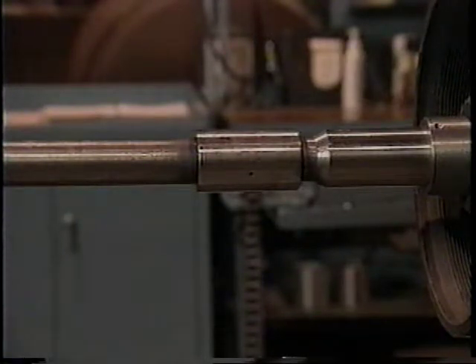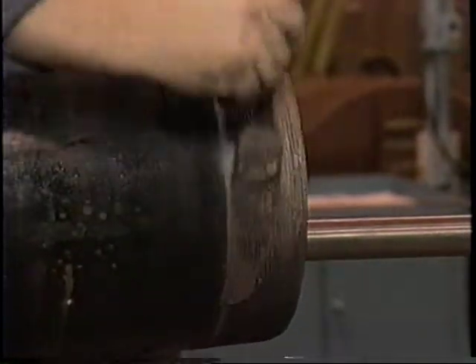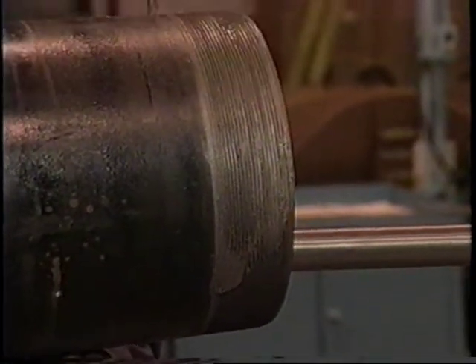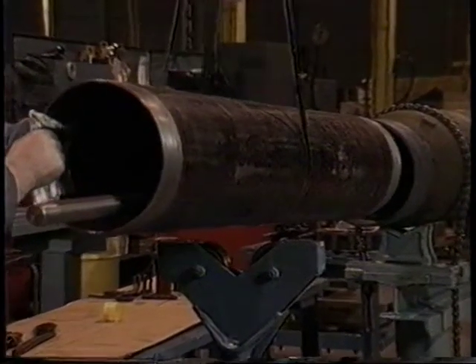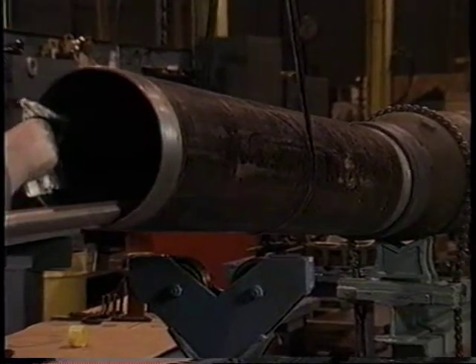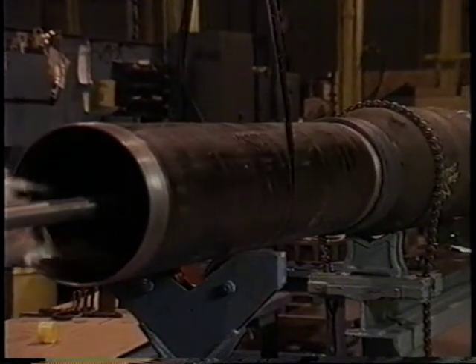It is not necessary to over tighten the shafts into the coupling because when the pump operates, the rotation of the shafts will cause them to automatically tighten. Prepare the first column pipe for installation by first cleaning the threads with a wire brush and then applying a thin coat of an anti-seize compound. Use caution when installing the column pipe — do not damage the threads of the line shaft. Hand tighten the column pipe.